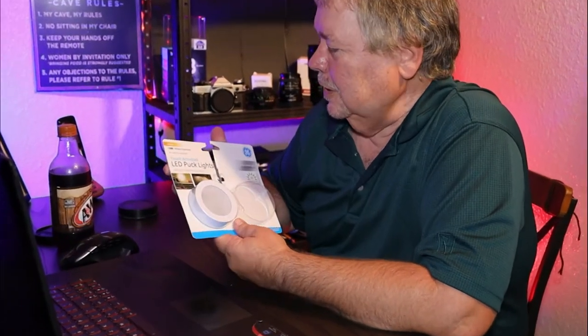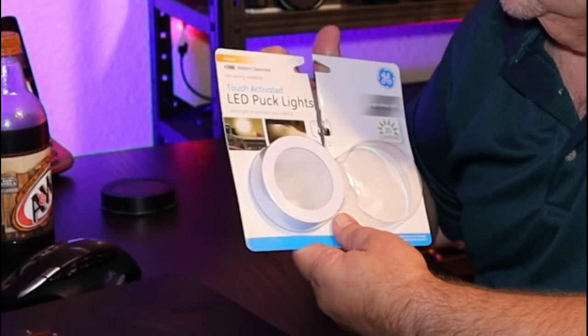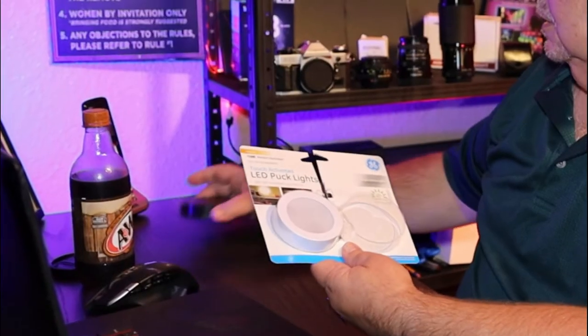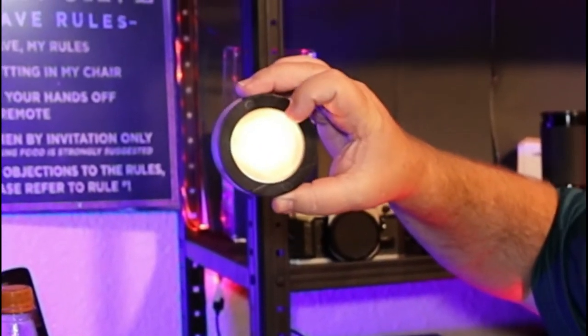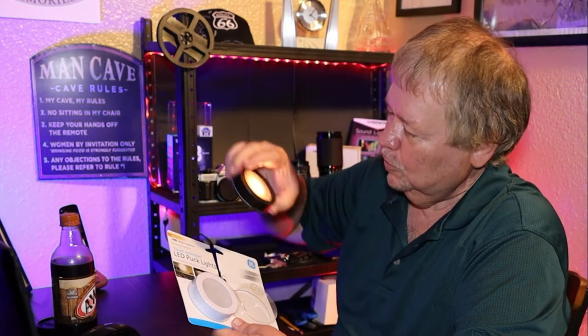Alright, let's get right into this. This is a two-pack touch-activated LED puck lights — battery operated, no wiring needed. Really cool little lights, 20 lumens, bright white LED lights. My deal is to mount that right under there. If y'all would like to try these out, there'll be a link down in the description. I'm going to show you how we go from this to this — stick with me.